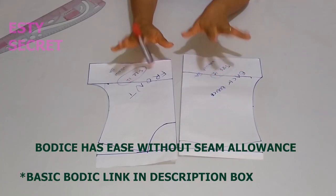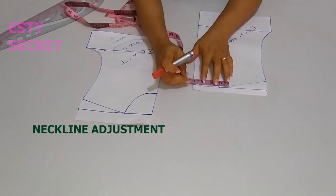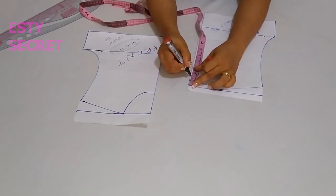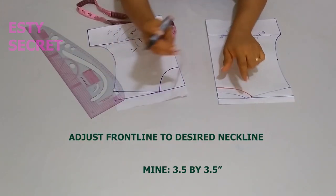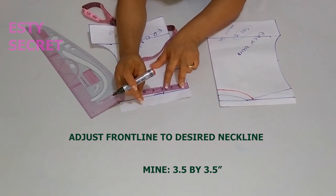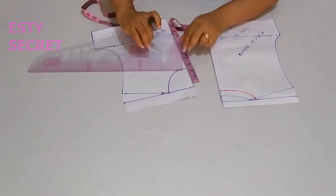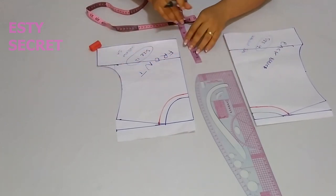I also have my basic bodice — a link to how to draft one will be in the description box. My basic bodice stops at about the bust area, not the waist, because that's basically what I need. I'm going to adjust the necklines. For the back neck I want a width of 3.5 inches by 1.5 inch depth, then I'll connect my new neckline. For the front neckline I'm using the same neck width of 3.5 inches — this includes seam allowance which will finish at about 4 inches width — and a depth of 3.5 inches. I'll connect that new neckline as well. That upper section will be where the lace or yoke sits.